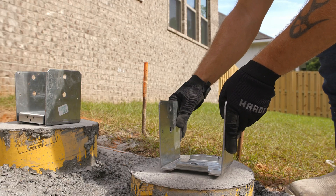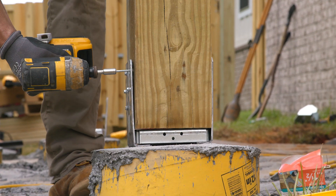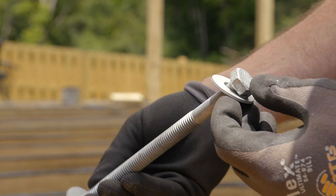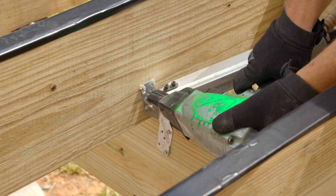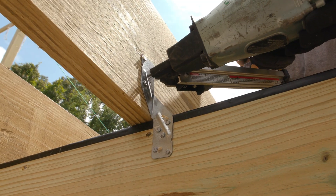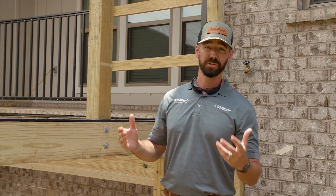To positively connect the post to our footings, we anchored a galvanized base plate to each footing and secured the post with galvanized structural screws. Half-inch through bolts tied the 2x12 beams to the post, and then hurricane clips ensure that those joists stay in place on top of those beams. That's a lot of galvanized metal for this wood deck.